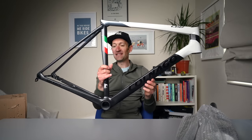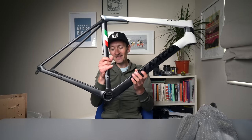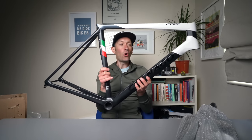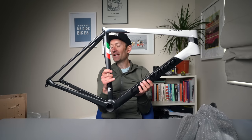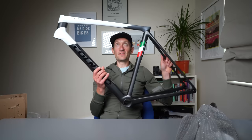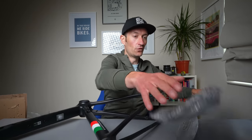Doesn't it look amazing? So let's have a closer look at the details on this before I get it built up. And I need to know from you — what groupset would you put on the frame if you had a chance? Let me know down in the comment section below. So that's the frame, put that very, very carefully down there. We also have the fork in here as well.